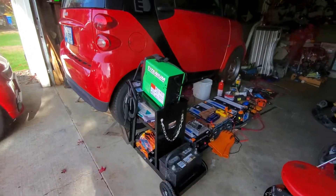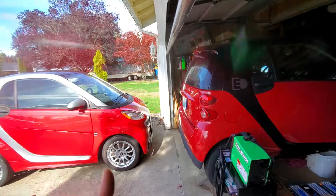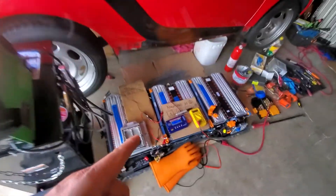Using this welder — bye for now! Let it charge.